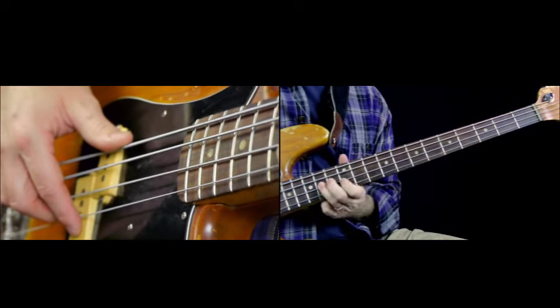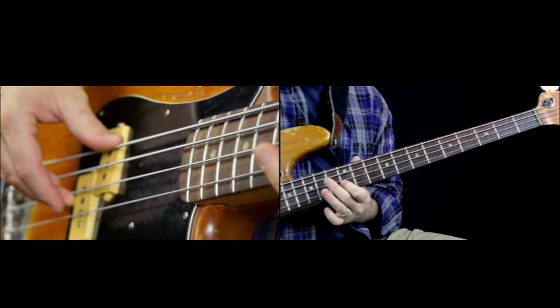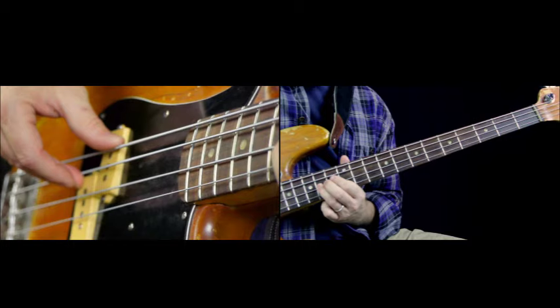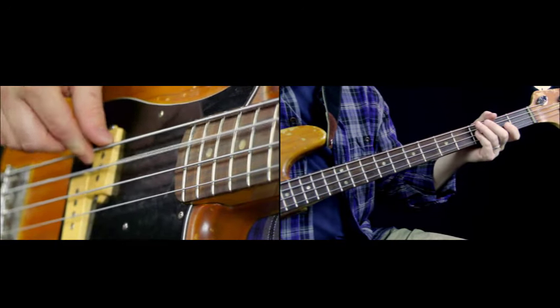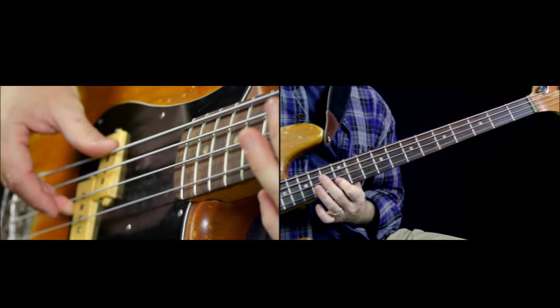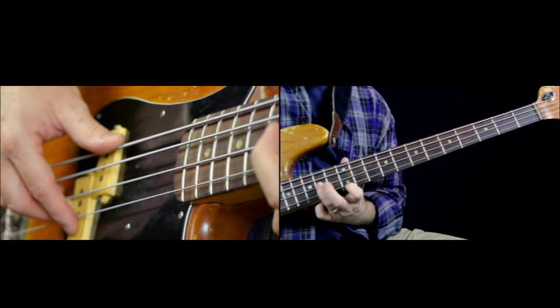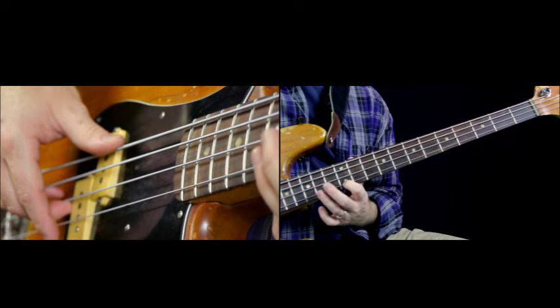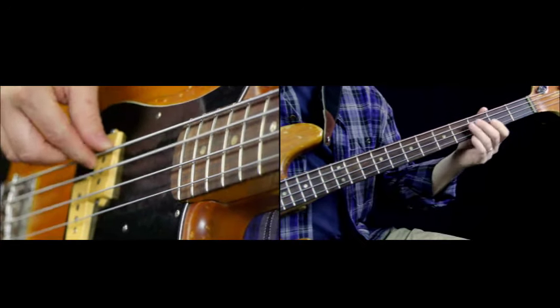The next note is going to be the sliding note to the high E. I use my third finger on this sliding note so that when I land in position on the high E, my first finger is already at the 12th fret, and that makes hitting that high G easy. This is going to take some practice to get this rhythm right and to get it to feel right so you can get the funkiness in it.